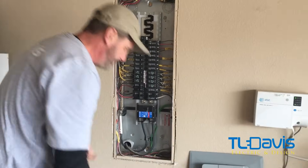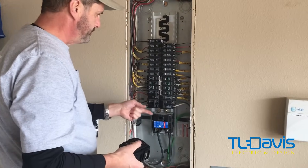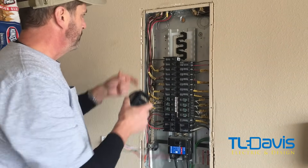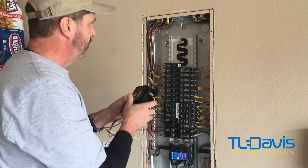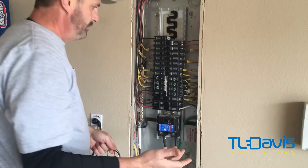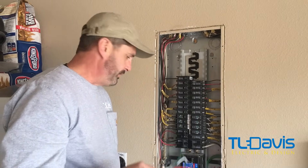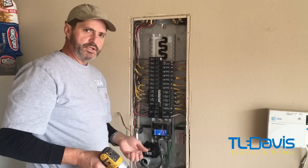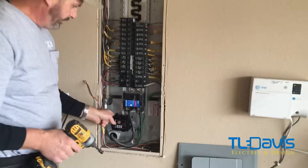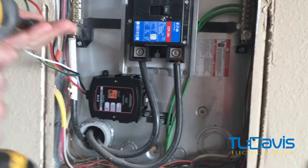We can mount this pretty much anywhere we can get it to fit. It says closest to the main breaker, but it really doesn't matter — we could stick it up here or anywhere as long as we have room. Some people just throw it in the bottom and mount it. We've found a nice location for the SPD. I've already started to mount one screw, and then I'll mount a second so it doesn't move around.